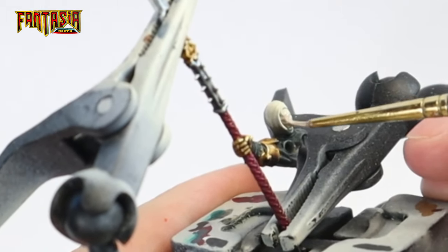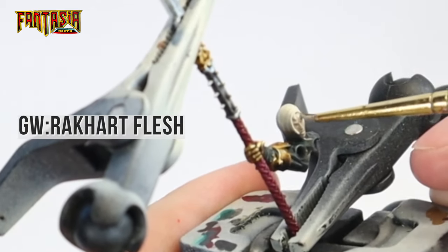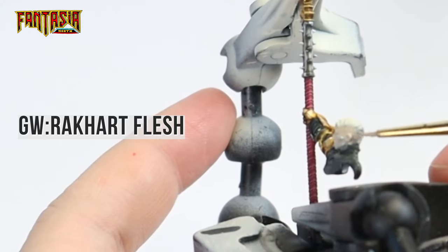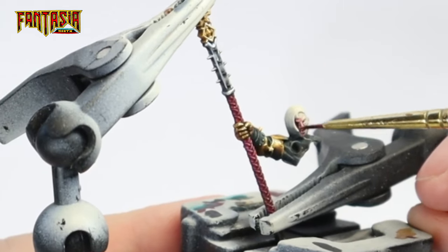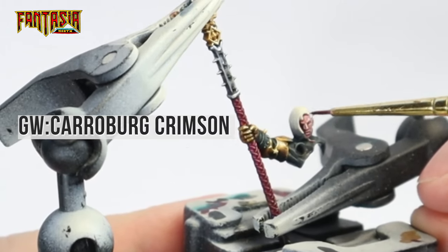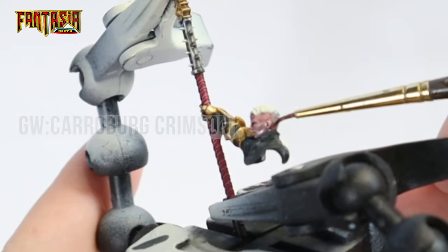Next up we're going to paint the face. Start out with Rakarth Flesh, preferably a bit thinned down so you can get it into all the crevices and around the eyes. Then we're going to shade the face with Carroburg Crimson — make sure you get the Carroburg into all the nooks and crannies of the face, around the eyes and below the hair.